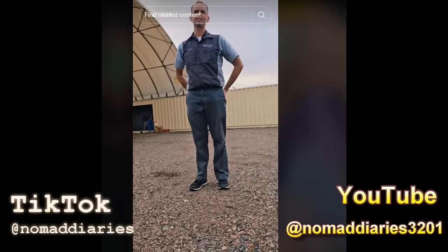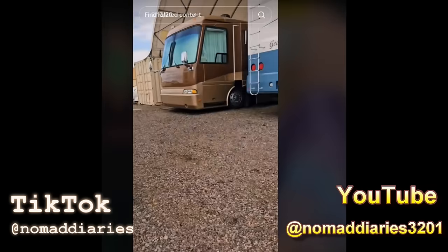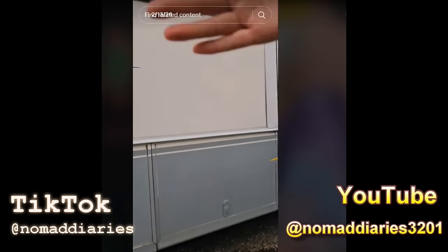So my understanding is the slide doesn't work. They were having issues with it coming out kind of diagonal — one arm forcing a little harder than the other one, and it keeps coming out crooked even with them not moving it. But it did used to work, right? Yeah, it used to.